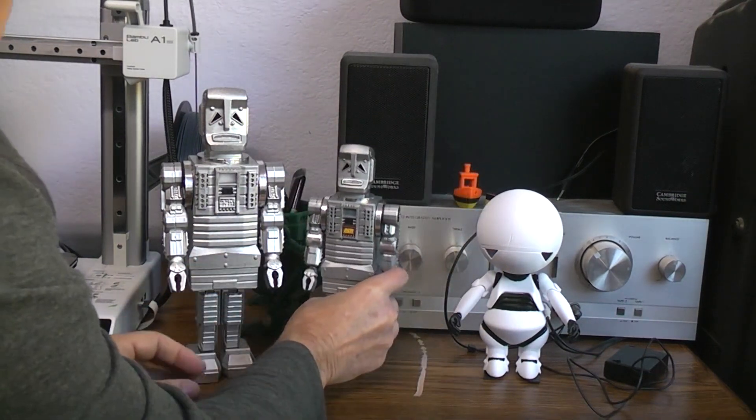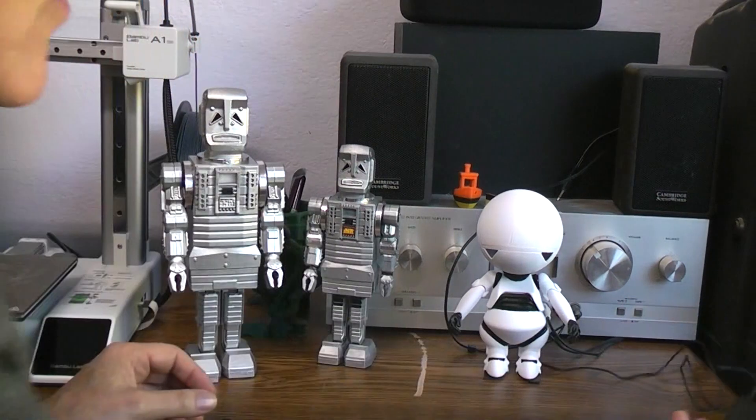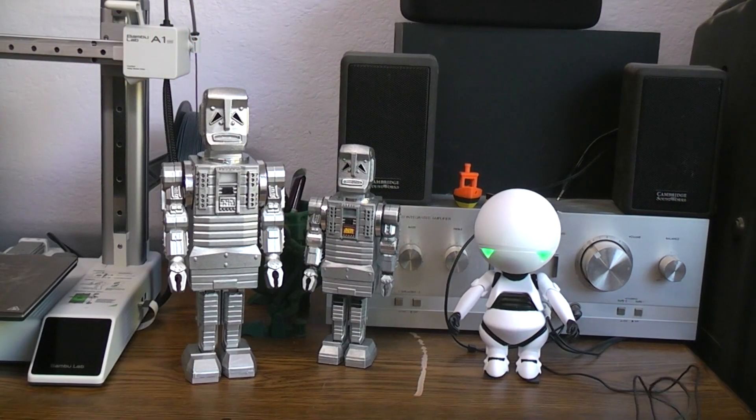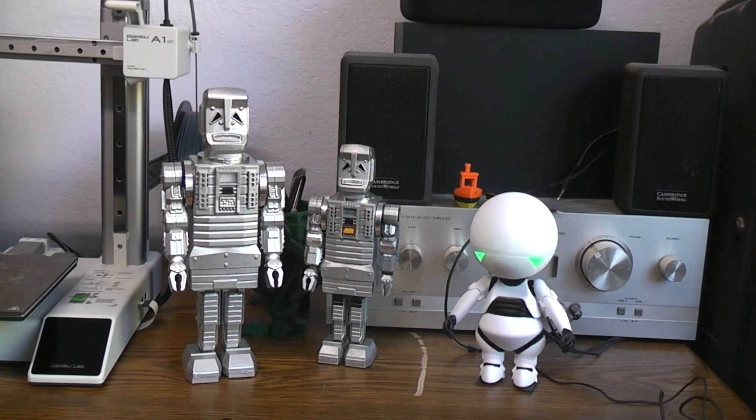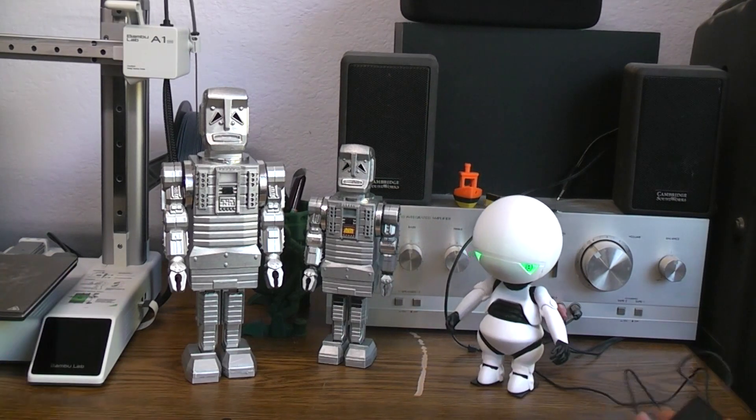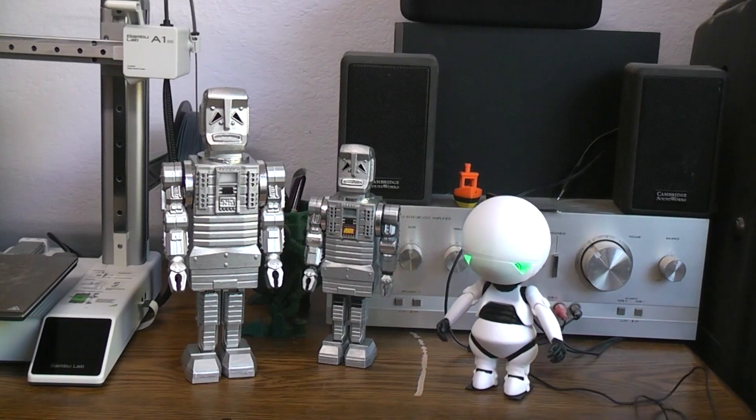And of course then we did the movie version before, where it talks. "Do you think you've got problems? What are you supposed to do if you are a magically depressed robot?" Thank goodness it just talks once.